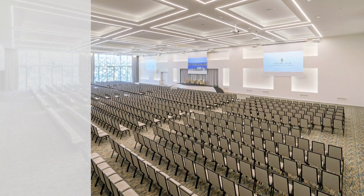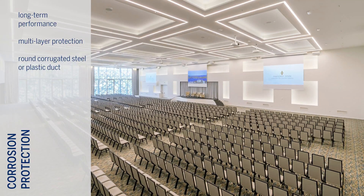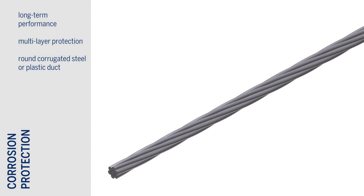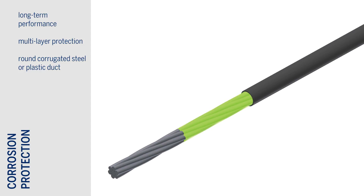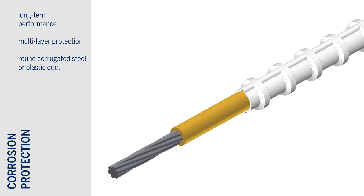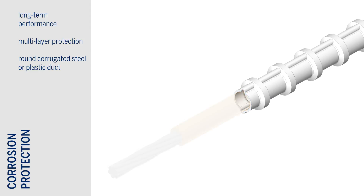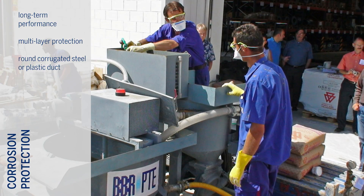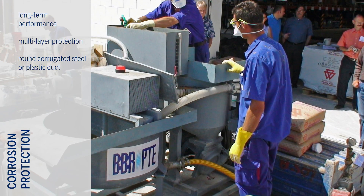The long-term performance of the Kona CMM system is ensured with BBR's multi-layer corrosion protection strategy. Monostrands are protected by a grease coating and HDPE sheathing, while bare strand can be enclosed in either corrugated steel ducts or BBR VT plastic ducts and injected with high-performance BBR grout.